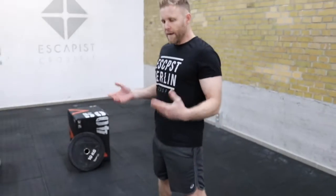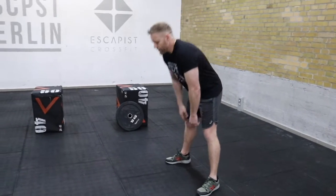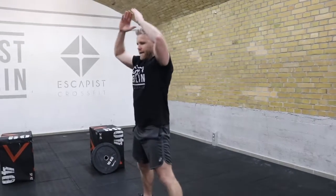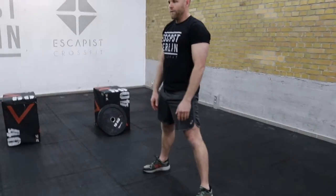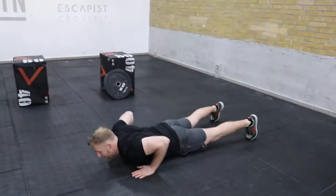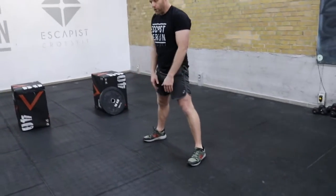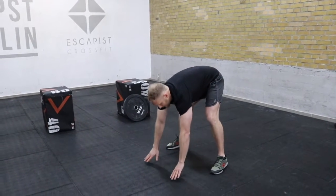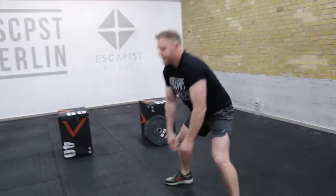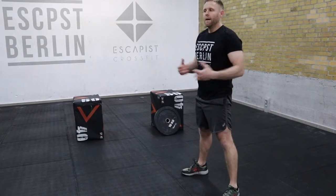A burpee: come down and get your chest to the ground, then spring back up, do a little jump and touch your hands together above your head. If it's easy, throw yourself down and jump back up quickly. If it's difficult or you're getting tired, ease yourself down, step back, bring yourself down, step back up, stand up, and jump.